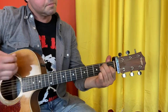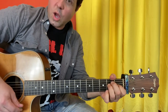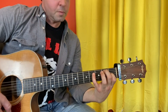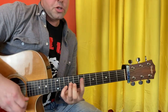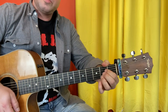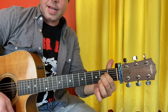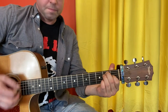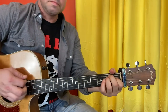Here's both options demonstrated — higher, then lower. Then he plays an A suspended 2 chord. For us, A suspended 2 means just leave the B string open on our A minor chord. I'll do both low and high versions.